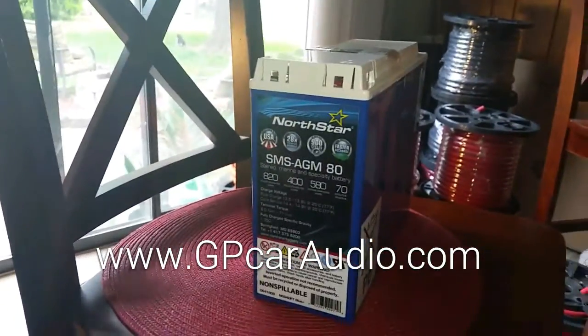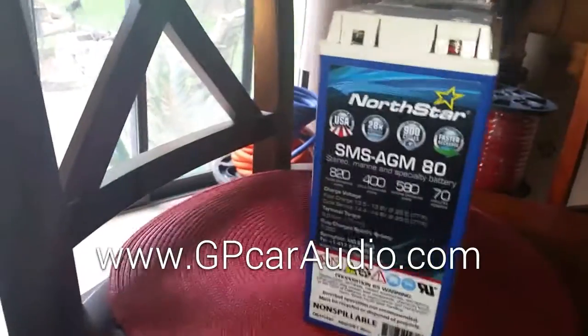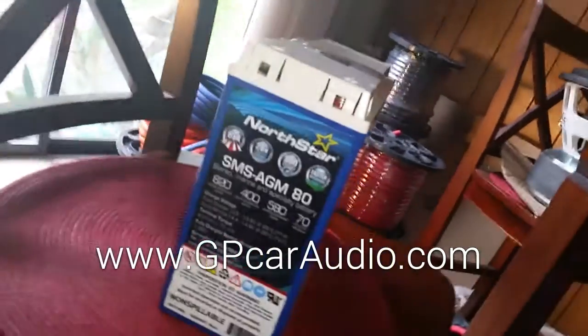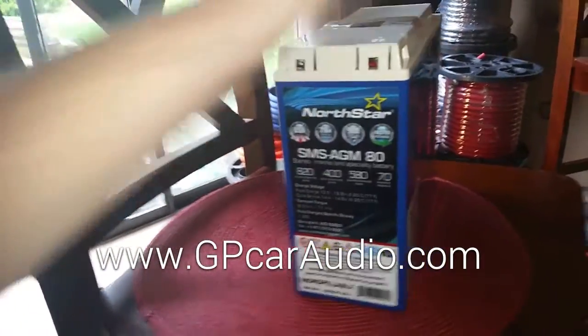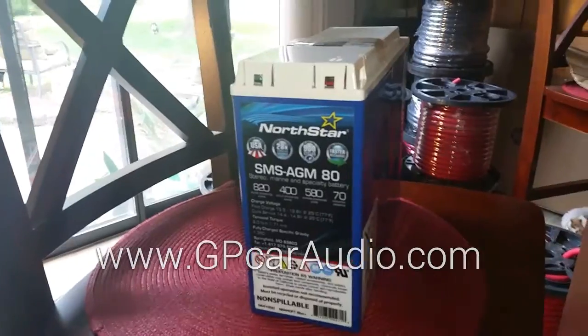Extreme recharge and discharge rates, and $189 shipped right now. Check out the video, let me know what you think, and see why Northstar is the ultimate in car audio batteries. www.gpcaraudio.com.